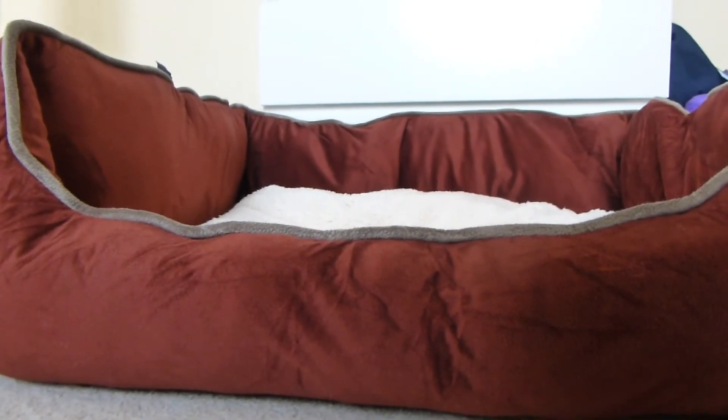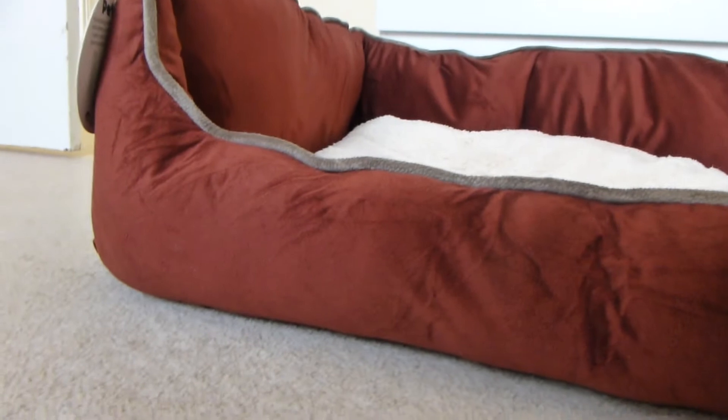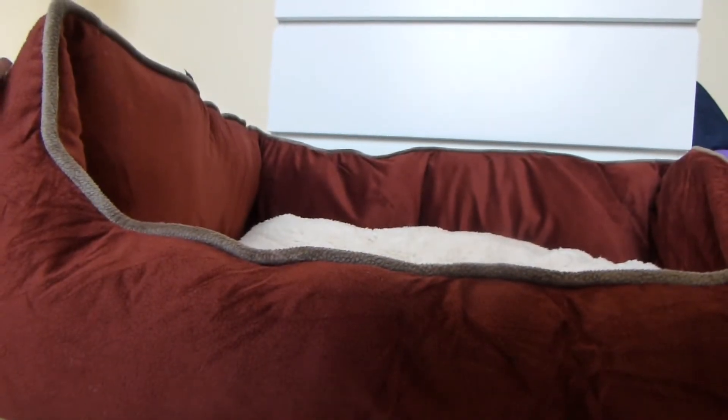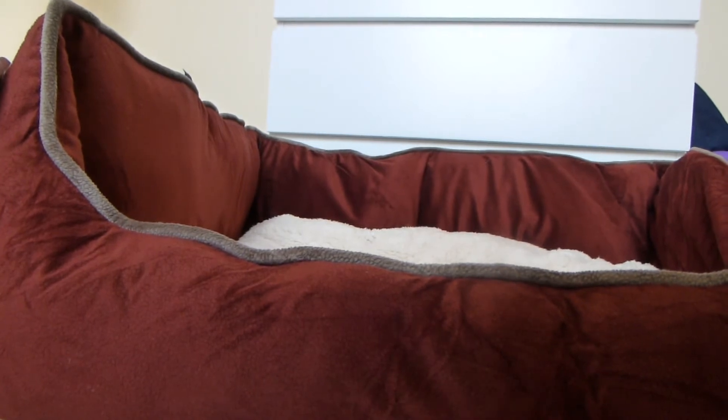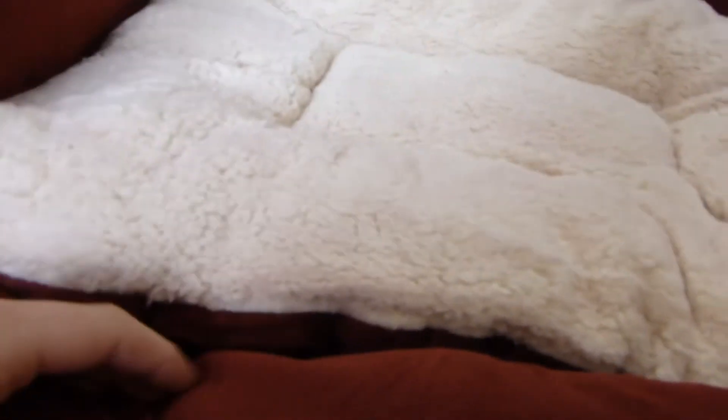The first product I have to review is the Petface Country Square large dog bed. This is quite a large dog bed — it measures 80 by 65 by 22, so it's a very good size. This is what it looks like from the top. This bed is around £35, and as I said, it is made by Petface. The cushion is sheepskin, and the outer is polyester — it's meant to be like a moleskin effect — and the filling is also polyester.